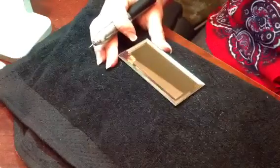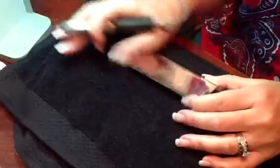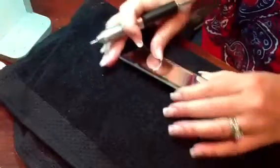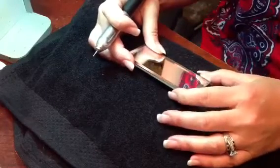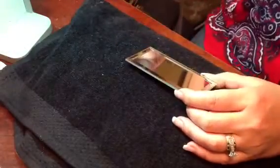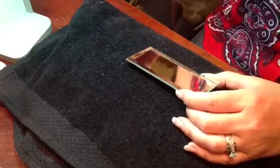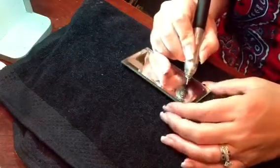Hi there, it's Jenny with Just Right Studios. I thought I'd show you what I'm working on this afternoon. These are some mirrored escort cards for a wedding this weekend. They're two inches by four inches and I've got about 150 of them to do this afternoon. I thought I'd show you one and the way I do it, so pardon the noise, but we'll get going.